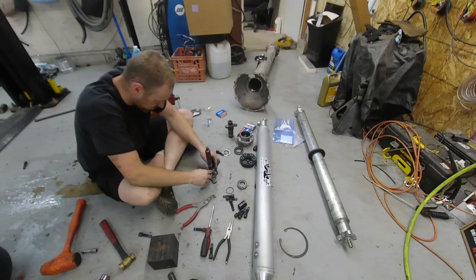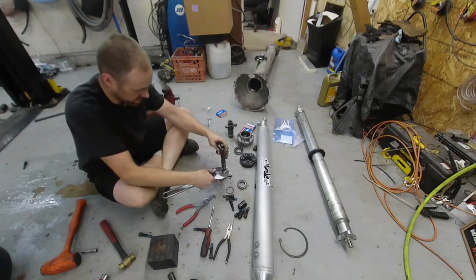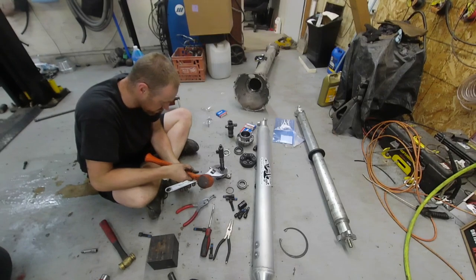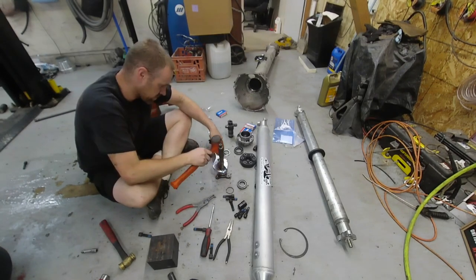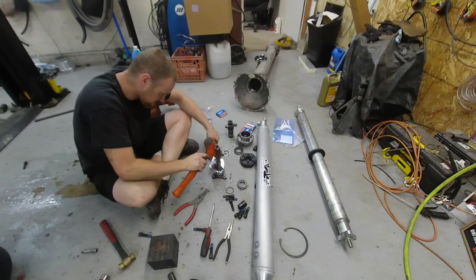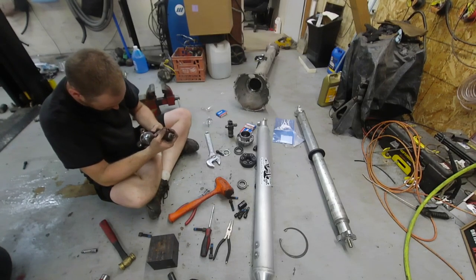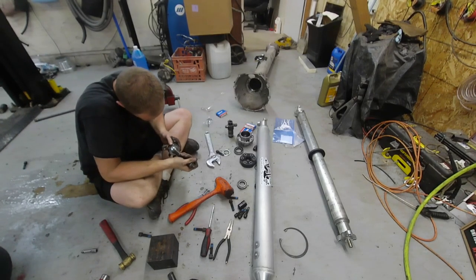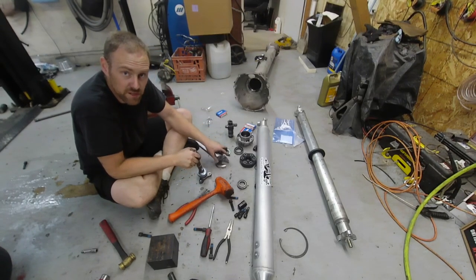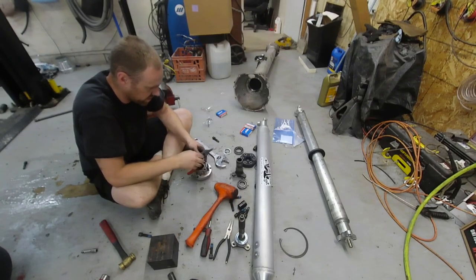I'm not sure how comfortable I feel using that for this one, but if I hold it flat enough and hit it light, I think I can get away with it. Feel for the flatness... it's all the way on, not rubbing, not bent — everything looks good. I just found a nice new technique. Now we need to remove this guy.